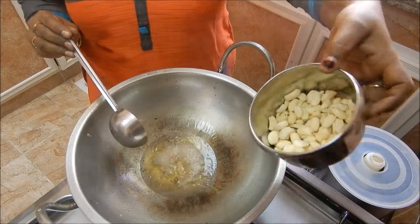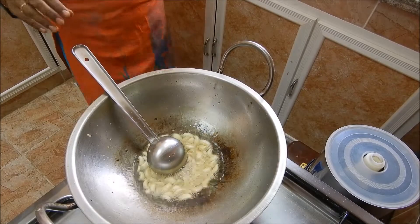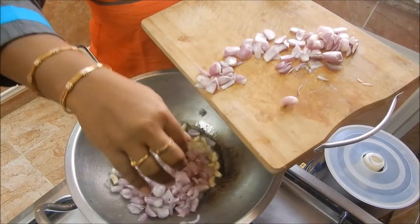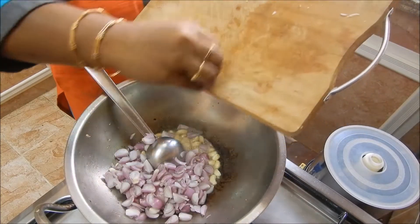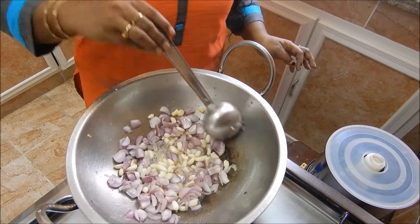Let's go. Now we'll set it in a pan. Let's set it in a pan. Then we'll cut it in the pan.